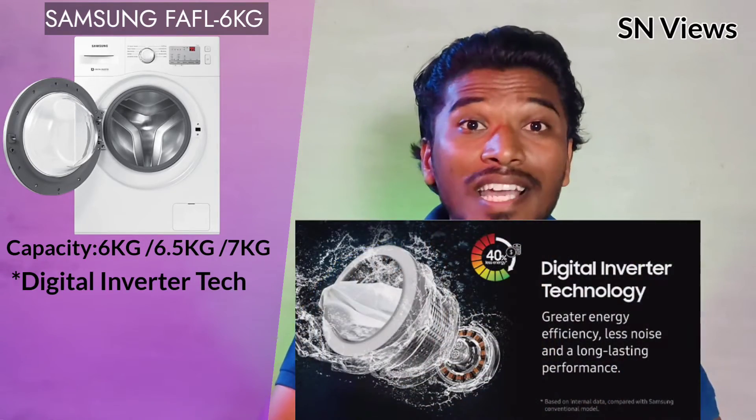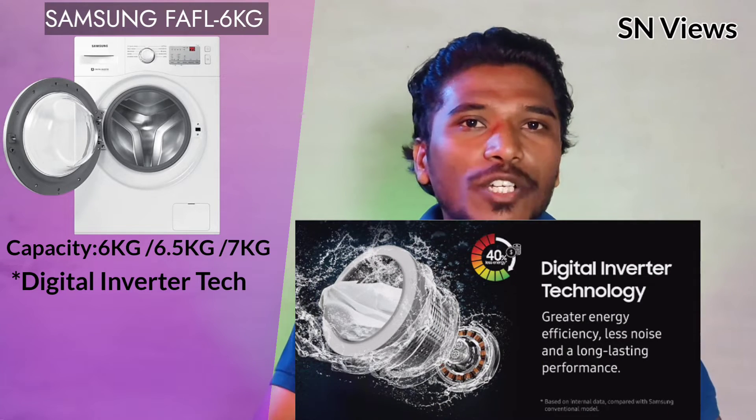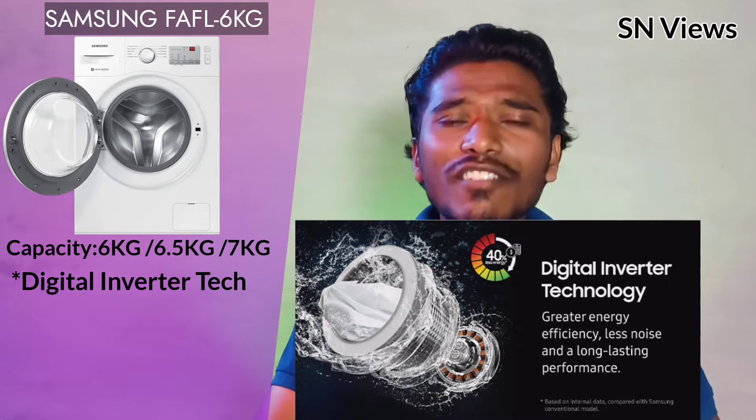First of all, digital inverter technology — this provides noise reduction, less vibration, and better durability. The inverter technology is a key feature of this machine.